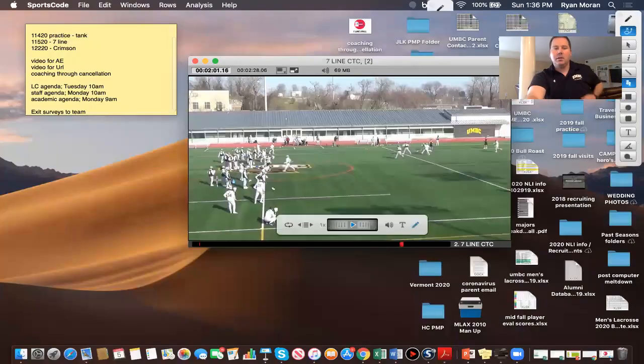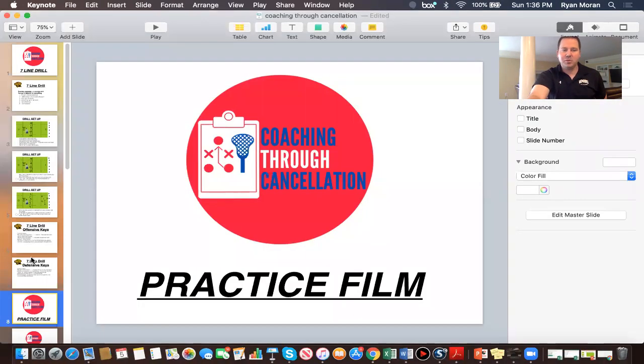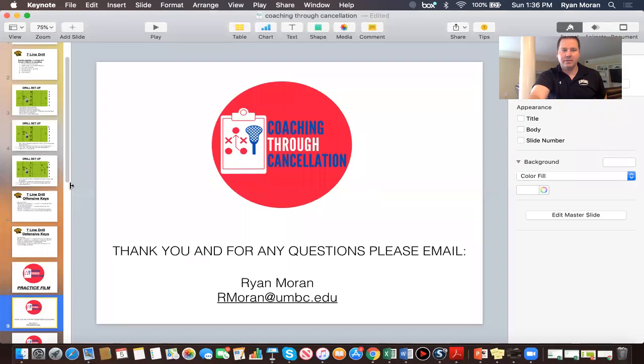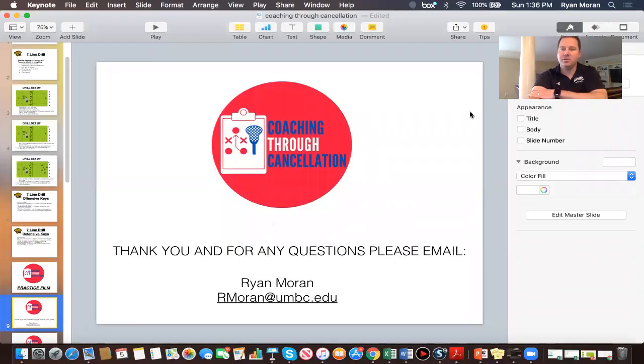So we'll kind of end it there. That's one of the drills we use — an energy drill. Again, I appreciate you watching the drill. If you have any questions, my email is down there below, so you can email me for any questions that you have. I appreciate you all listening.